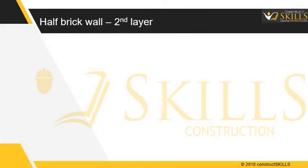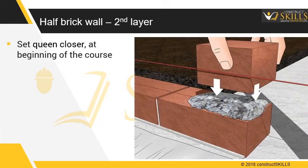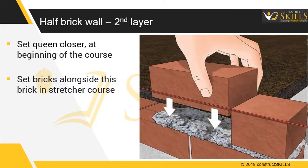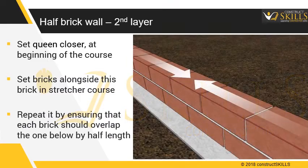Half brick wall construction — second layer. Set a queen closer (that is, a half brick) down in the mortar bed at the beginning of the course. Then set the bricks alongside this half brick in a stretcher course. Repeat laying the bricks in a stretcher course, but each brick should overlap the one below by half its length. In every alternate course, place the queen closer at the corner.